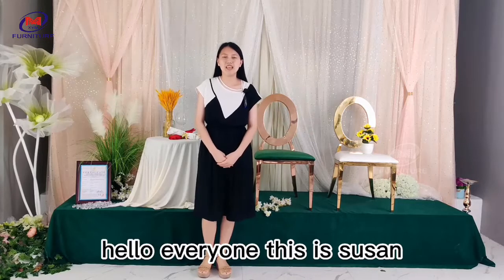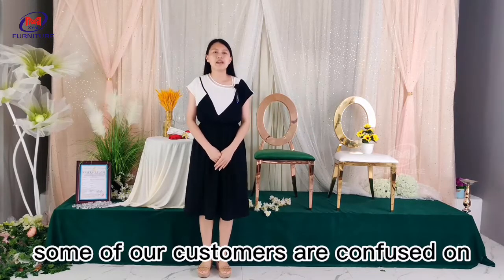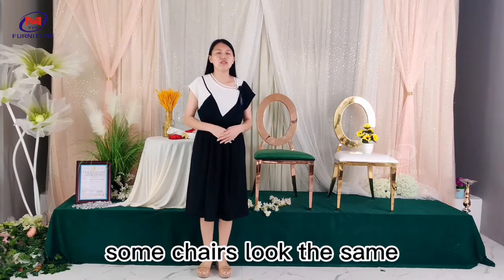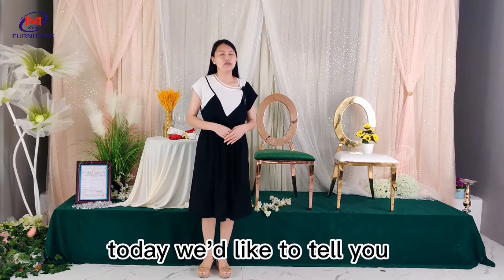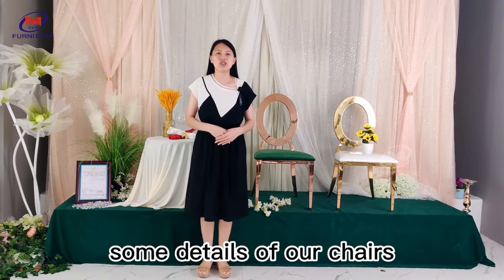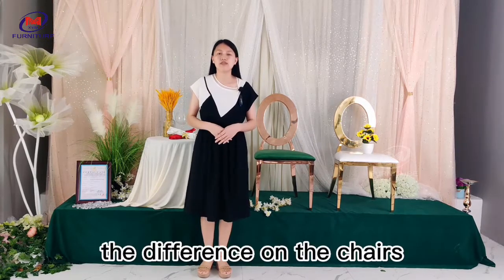Hello everyone, this is Susan. Some of our customers are confused about why some chairs have different or much different prices. Today we would like to tell you some details about our chairs, so you can check the differences.